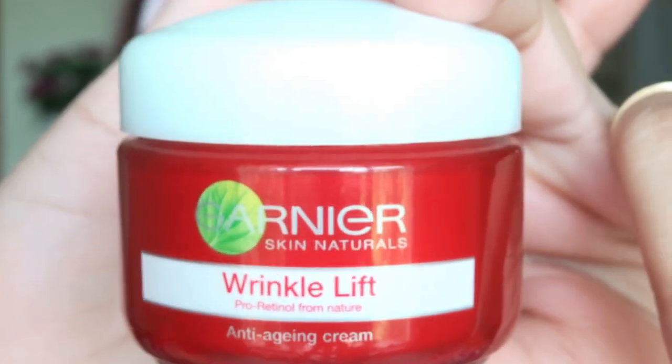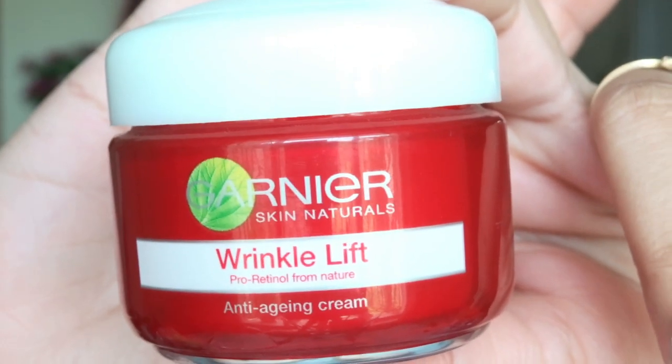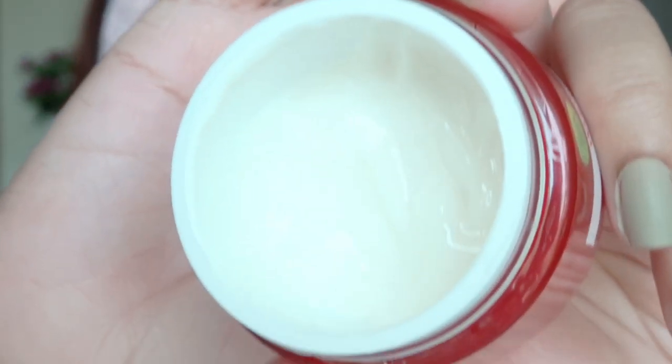Today I am going to use Garnier Wrinkle Lift Anti-Aging Cream. It really helps me to keep the skin hydrated for a long time. I am taking a small amount of this cream and warming it using my fingertips. Now I will thoroughly apply it all over my face as well as my neck and let my skin absorb it for approximately 2 to 3 minutes.